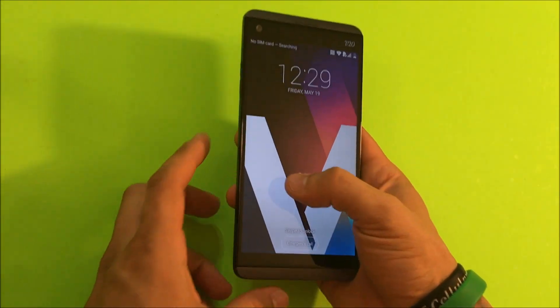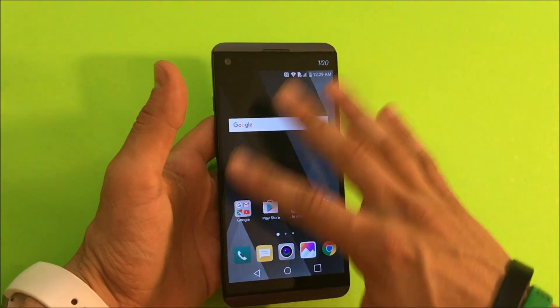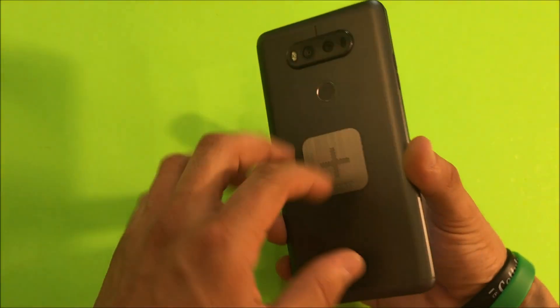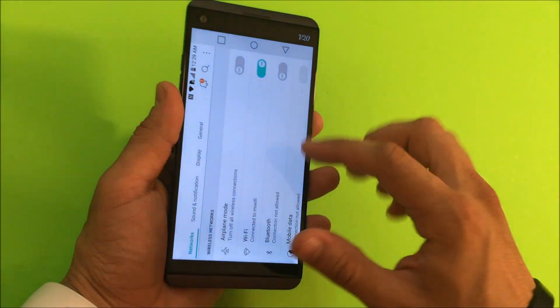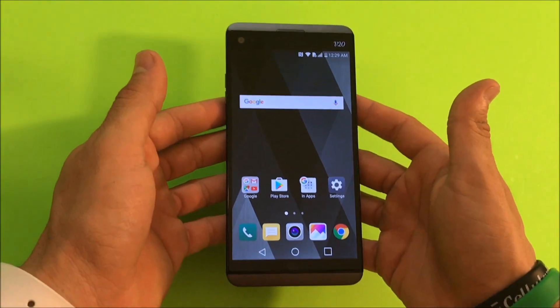I'm going to be showing you both methods of the factory reset. I'm going to show you how to do a soft factory reset, which is the software reset through the settings. I'm also going to show you how to reset it with the buttons, in case you have a password or your phone is not booting up correctly. By doing the hard reset, you'll be able to start using your phone normally again.